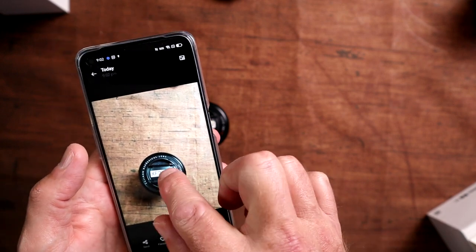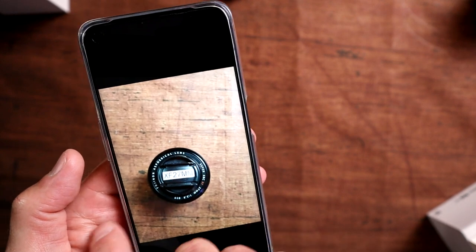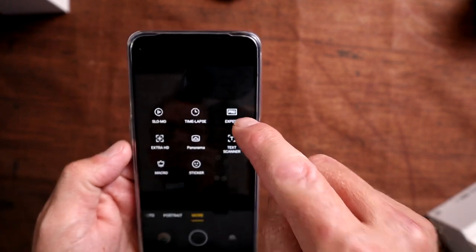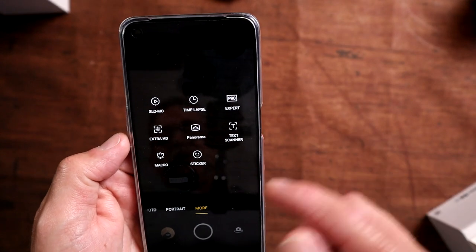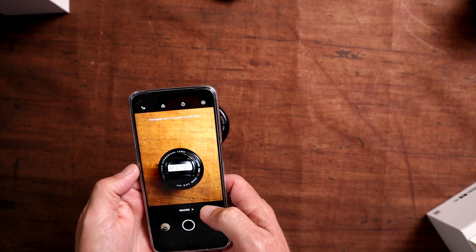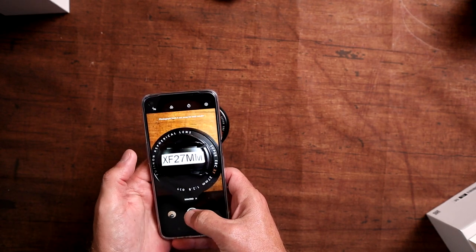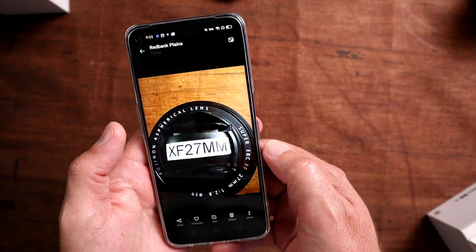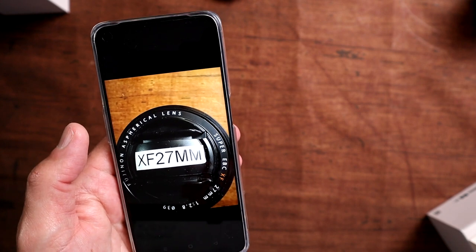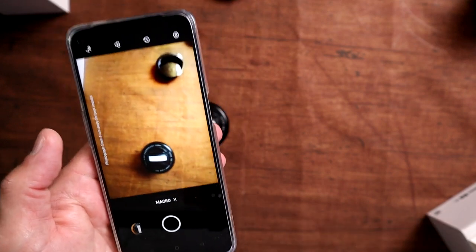The shutter is really fast — I definitely notice that, and you always want a fast shutter for a good camera experience. That's a pretty clear-looking image under good lighting conditions, which is positive to start with. In the camera modes you've got slow-mo, time-lapse, pro mode, extra HD, panorama, text scanner, macro, and stickers. Trying macro, it says put it four centimetres away from your subject — that is very macro.